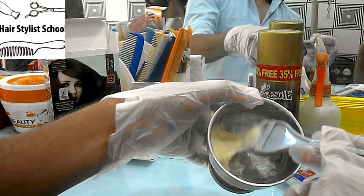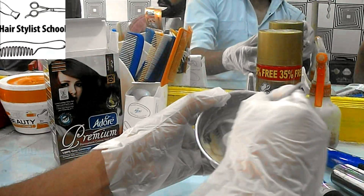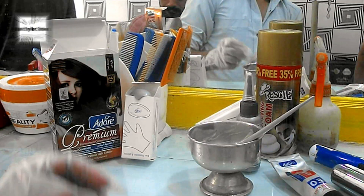Now the color creme is ready to apply. I will make another tutorial on how to apply color creme on your hair. Stay tuned for the next videos.